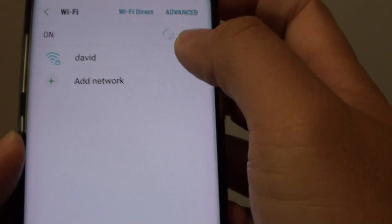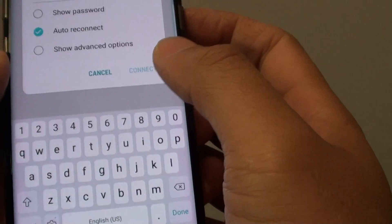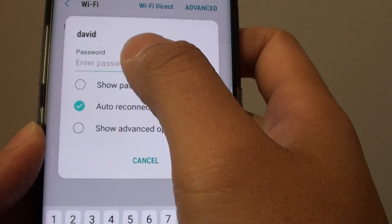This will take you directly to the Wi-Fi setup screen. From here, you can also tap on it to forget a network. If the network is already forgotten, you can join again by simply putting in a new password.